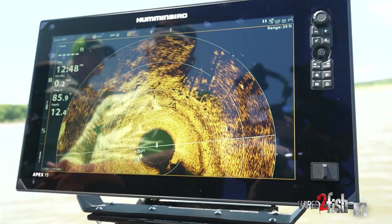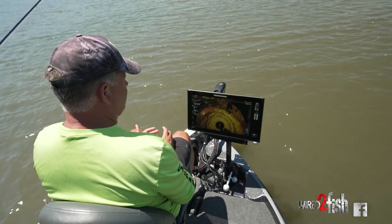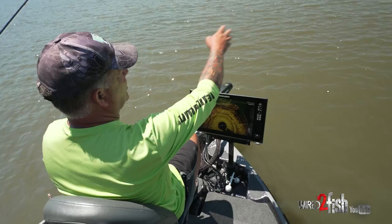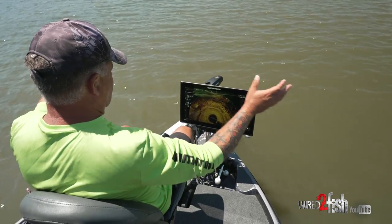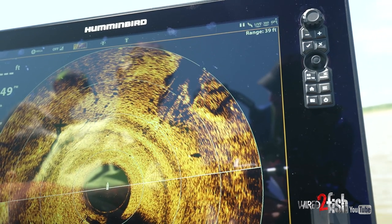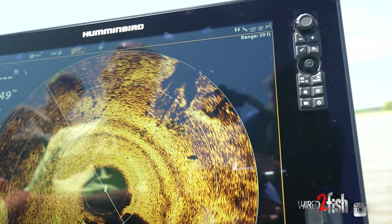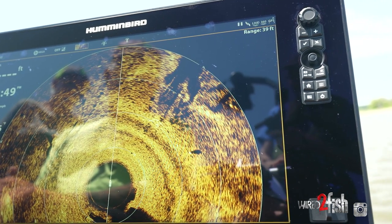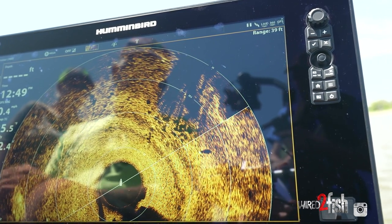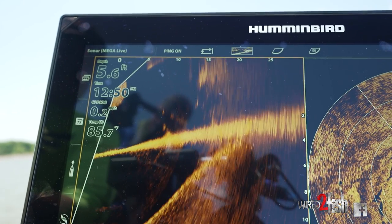Another tool Humminbird has is the Mega 360. When I go to new water or a new lake, or when I'm fishing submerged laydowns, there's no better tool than the 360 — right now we're scanning 80 feet, looking 39 feet in every direction around the boat. We have a laydown cedar tree right next to us; you can see the shadows from the branches. The round shadows in the cedar tree are fish — those are shadows from the fish hanging in that tree. You can combine the 360 and the Live sonar to see the fish hanging in the tree and find exactly what you're going to fish.